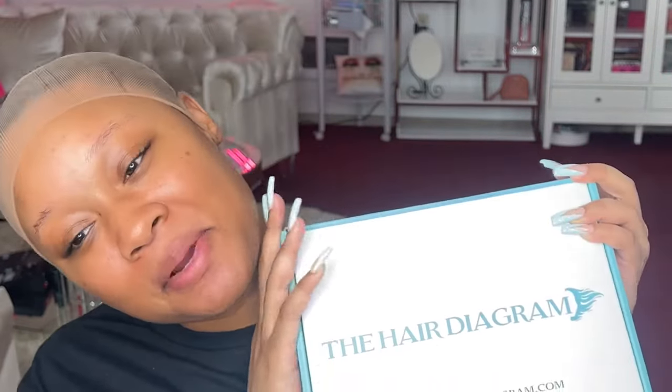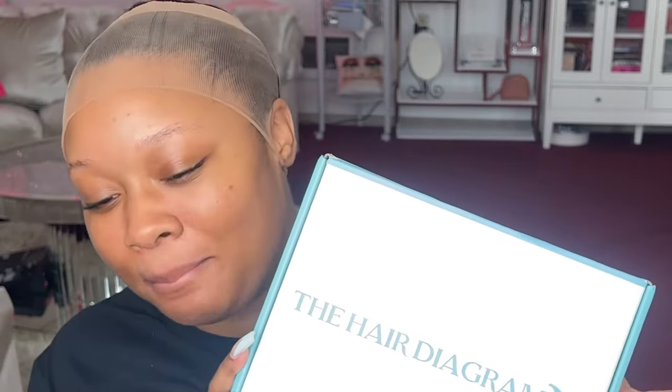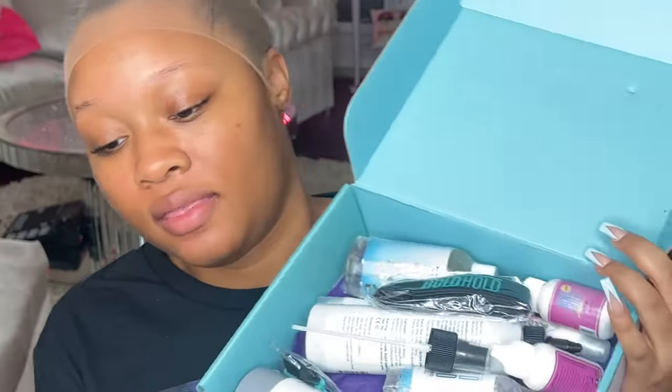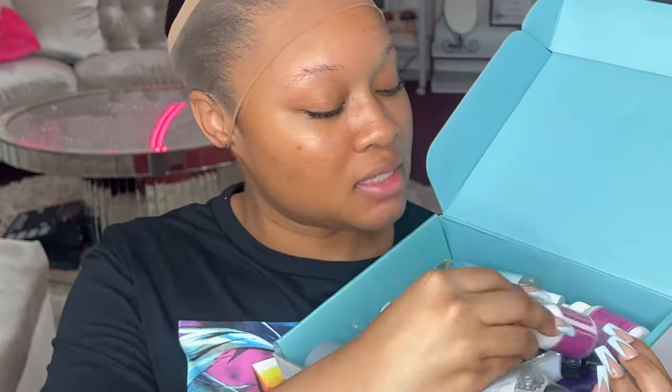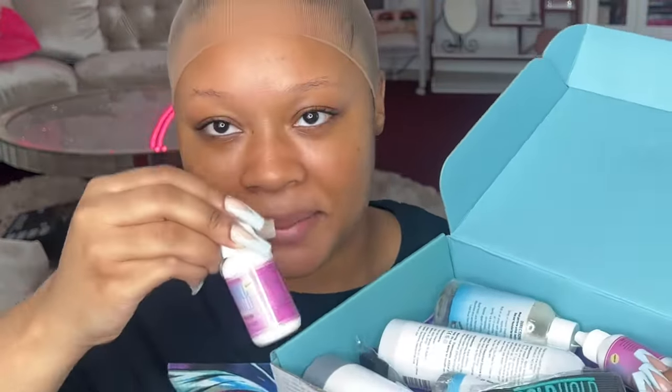Hello my loves, welcome back to the channel! Today I'm coming at you with the best — The Hair Diagram sent over this amazing care package and I will be testing out and using some of my faves from them. Obviously, like Bold Hold — I know everybody has heard of it because it's the best glue on the market.